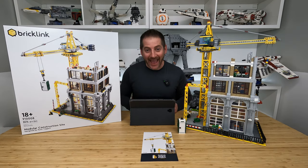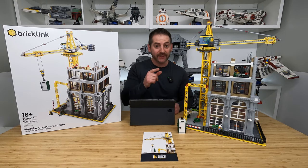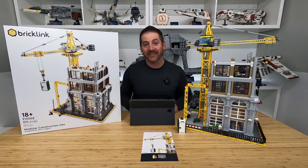Hey there, LEGO fans, and welcome back. Alex here. In this video, we are going to be doing a review and placement of the new LEGO modular construction site.